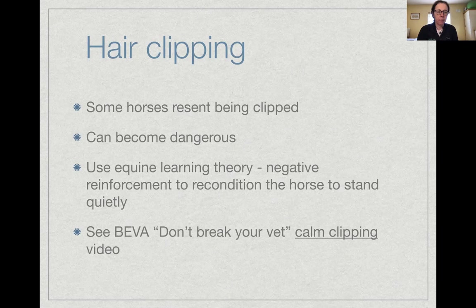Most horses don't like being clipped, but some really hate it and can become quite violent. Trying to restrain them and force clipping can escalate quickly — fighting with horses is counterproductive since they're bigger and stronger. A better approach is negative reinforcement: condition the horse to stand quietly by removing the clippers when the horse relaxes. It's not painful for them; they just dislike the vibration or sound.